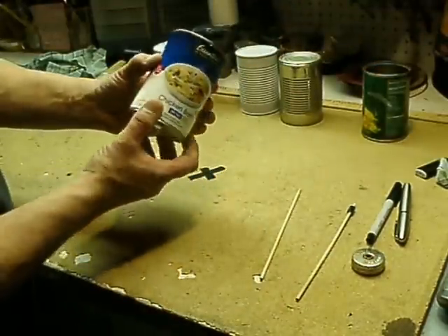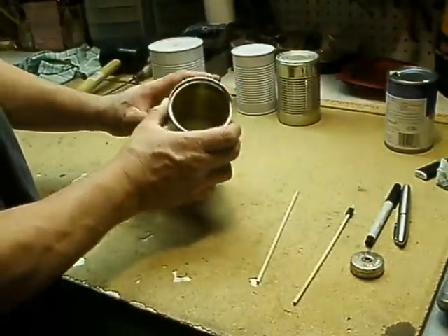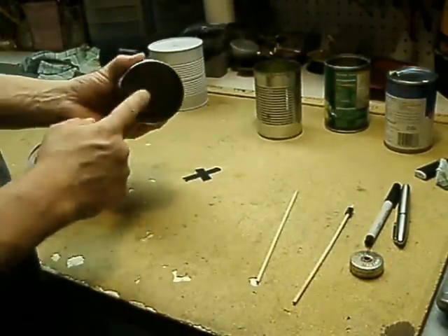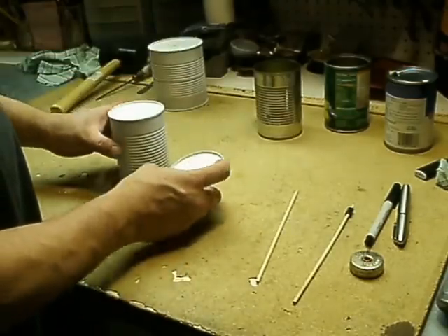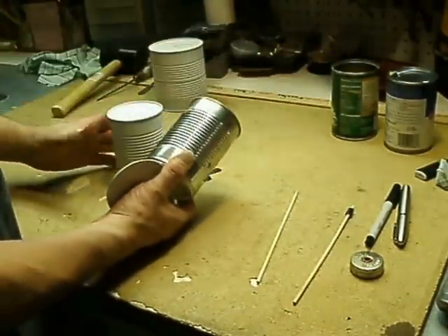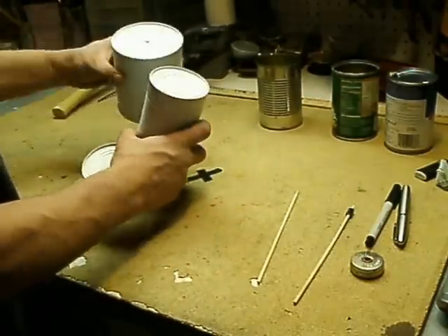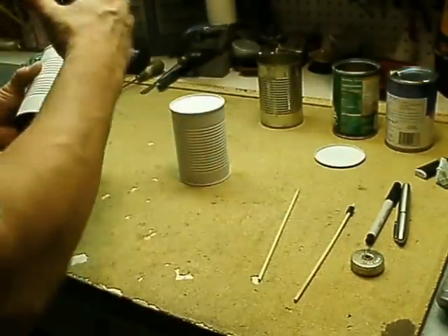Here is an ordinary soup can. Remove the top lid. If you got one of those fancy can openers that removes the lid without an edge, that's cool. If you don't have one, just make sure you take a file and file down that inside edge so you don't cut your hand. I've soaked off the label by placing it in water for a couple hours and the label peels right off. These two cans are white — I've painted them with a basic white spray paint primer so I could decorate them if I want.